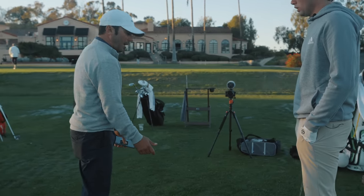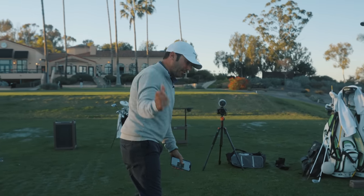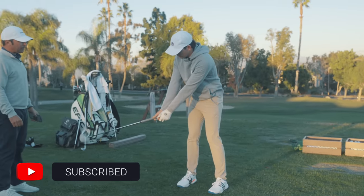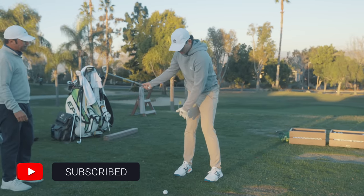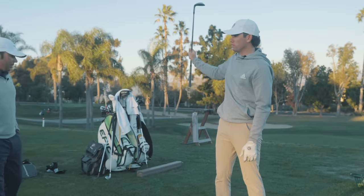Remember you talked about that earlier in the year? Not having to be so straight and getting it in here — it was easier for everything to pivot around it. But I think when I get too far, the hands can kind of go out. And then I turn, that's when the chest gets down and the arms get behind me. The club can kind of bounce.